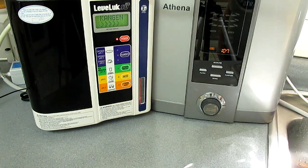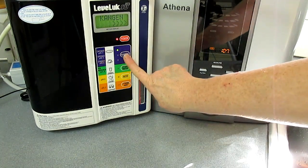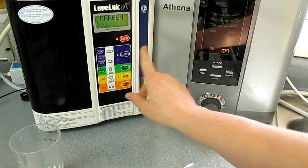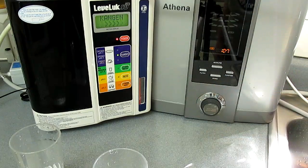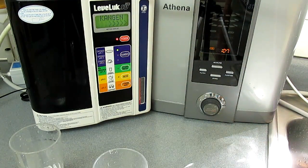I'm going to take some samples and then do the testing once I've got all my samples. This is the first sample. I'm just going to get the first level for the Kangen — that's 8.5. So this is the second level. These are going at the fast flow rate. Kangen Water 9.5.